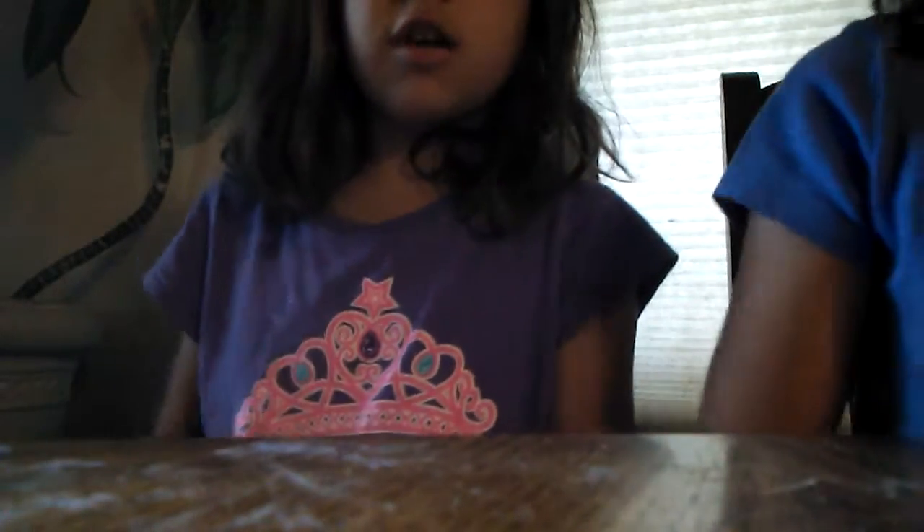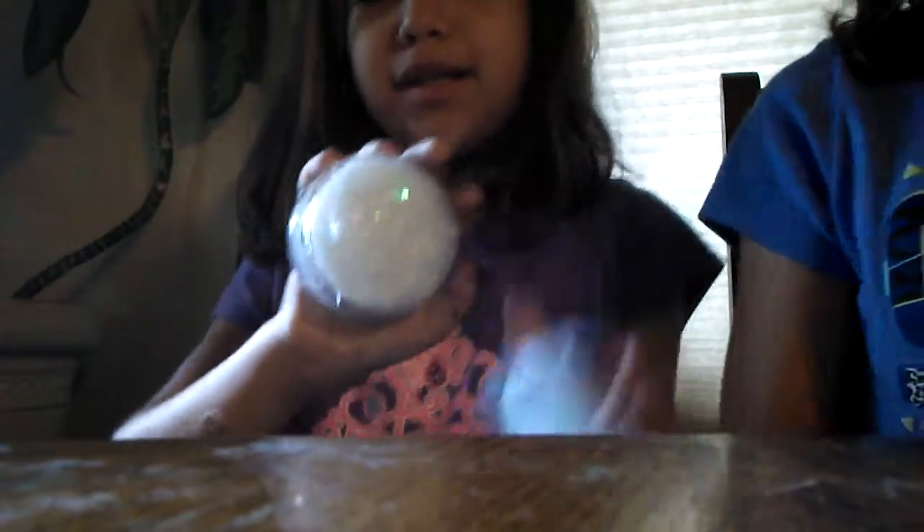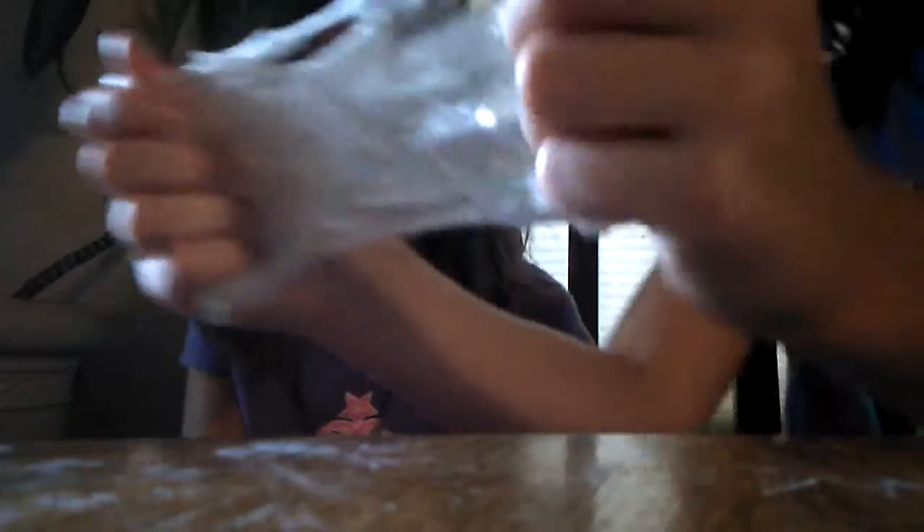Then we got the unicorn slime. It's called the killer slime — I like it, but look, it's like poking me; it hurts. It's really pretty though. Okay, moving on.